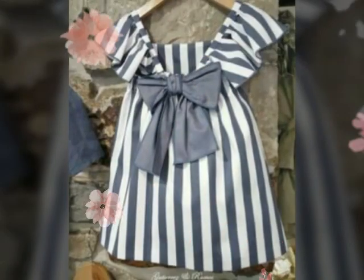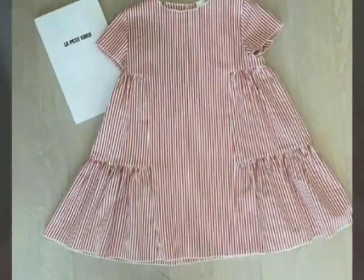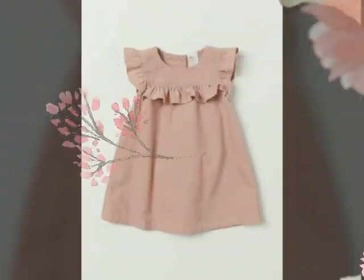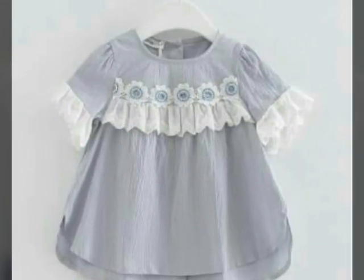You will get a very beautiful design of long cotton tops. If you want, you can make it yourself — and if you know cutting and stitching, you can easily make it.